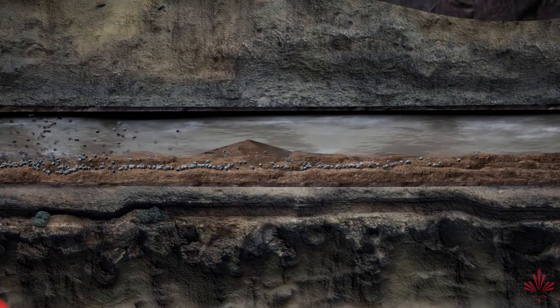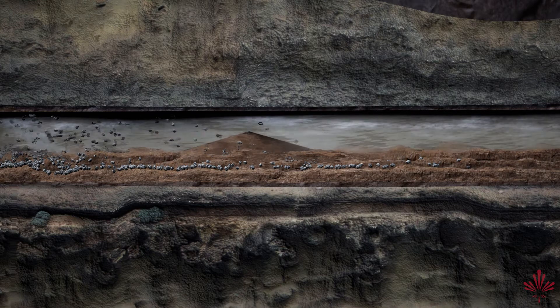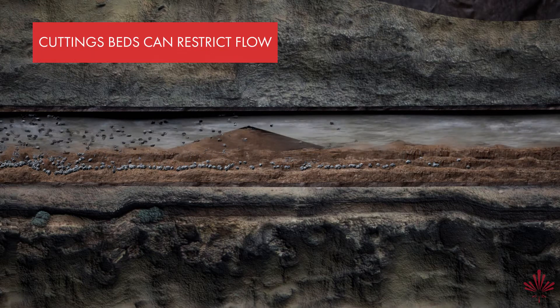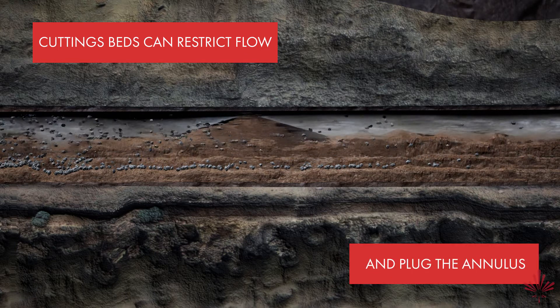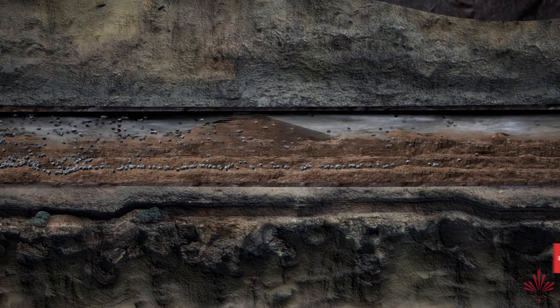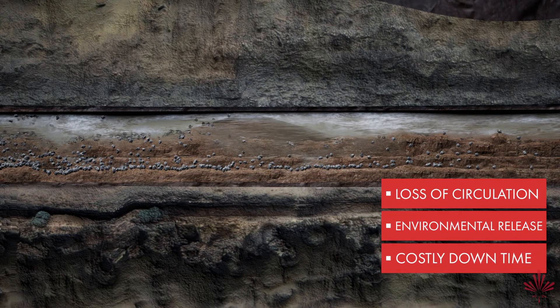When drilling reactive clays with a conventional gel slurry, cuttings beds begin to form. If allowed to increase, these cuttings beds can restrict flow and eventually plug the annulus, causing the overburden pressure to be exceeded, which may result in a loss of circulation, inadvertent environmental release, and costly downtime.